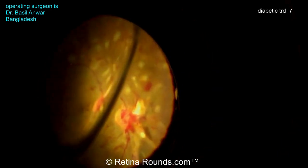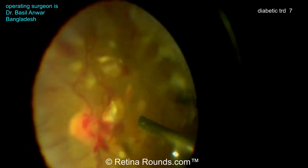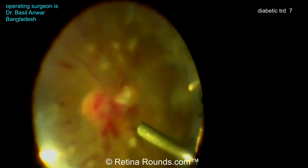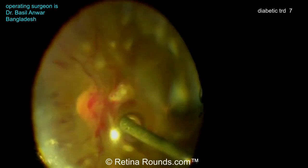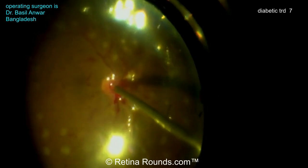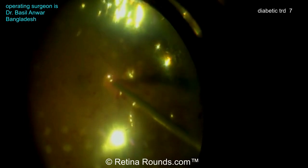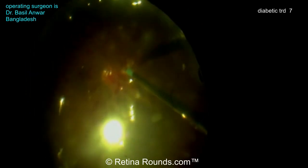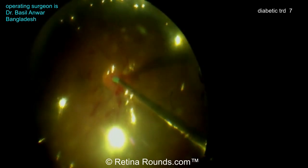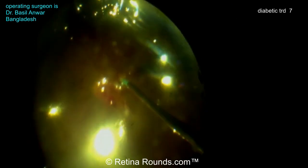Now we're going to go ahead and go to an air-fluid exchange. He's using the cutter here to initiate the air-fluid exchange, bringing that air meniscus down towards the optic nerve. You can see that the light reflux changes — when the cutter is in the water there's a shimmer of light reflux, and then when it changes again he knows he's in air. Now using the soft tip to dry the retina. It looks like there might be a small iatrogenic break there, just nasal to the optic nerve. He's drying up all that pre-retinal fluid over the optic nerve and draining any fluid underneath the break.